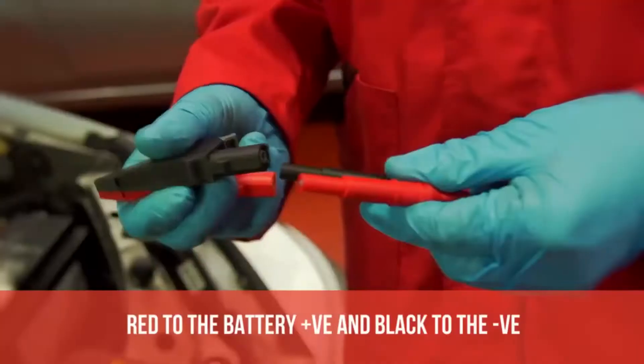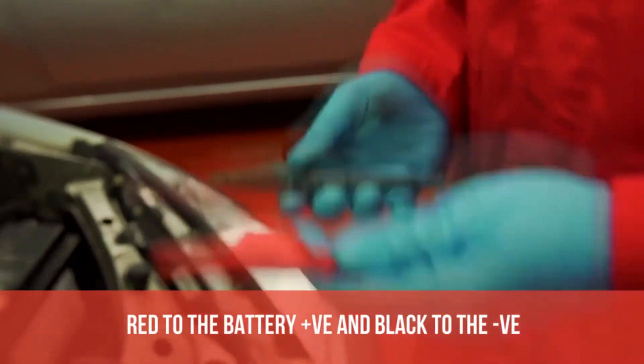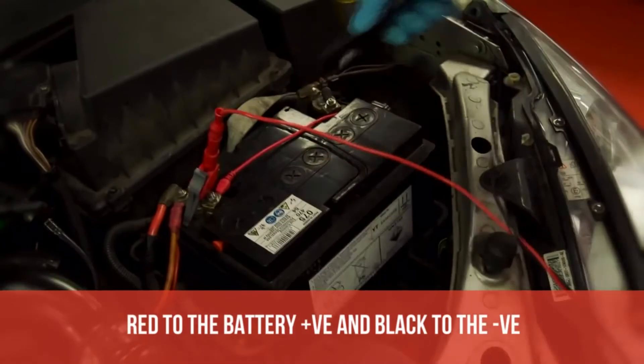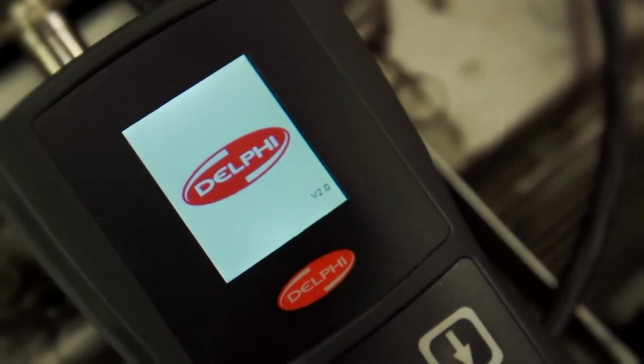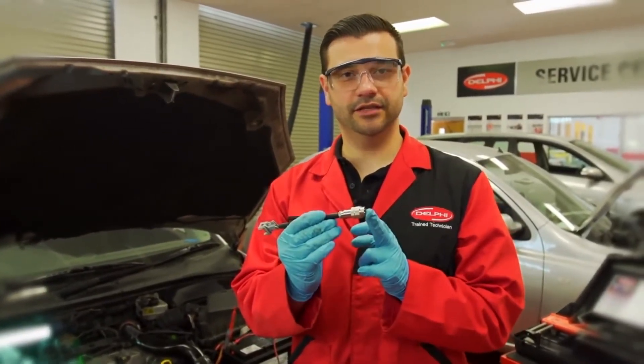Connect the green crocodile clip onto the green banana connection and then attach this to the pipe on the injector. Next, connect the supply cables to the vehicle battery. Make sure the red goes to the battery positive and the black to the negative. For this test, the battery must be in good condition and capable of supplying 15 to 25 amp current. Attach the plug into the unit. For the last connection, this end to the injector, this end to the injector test kit.